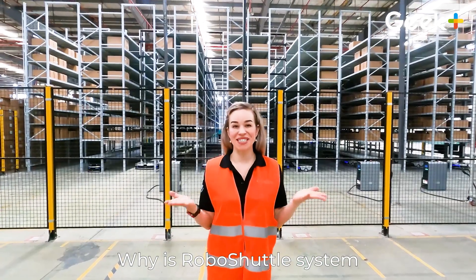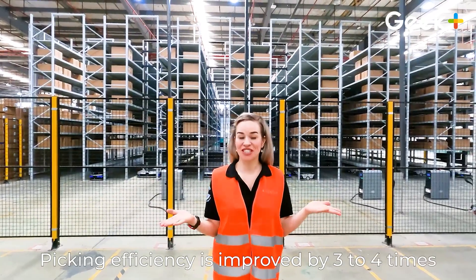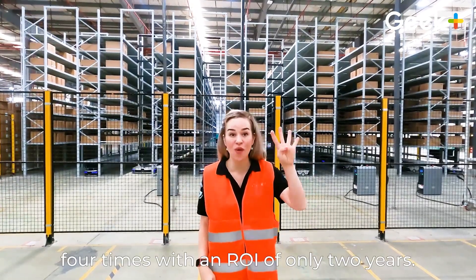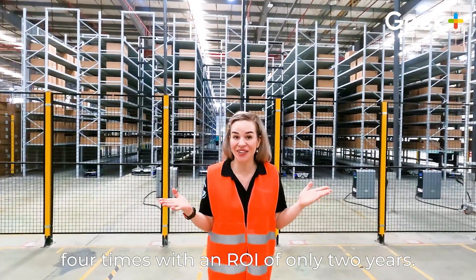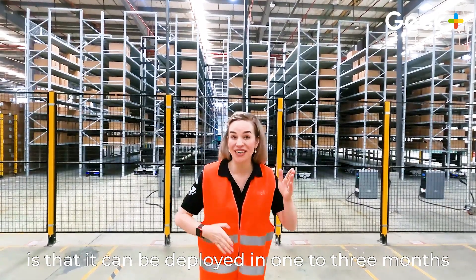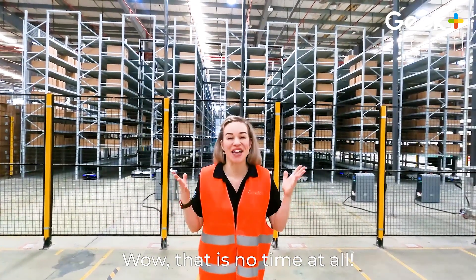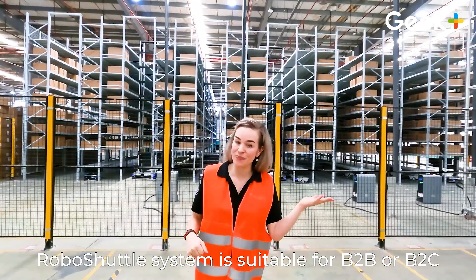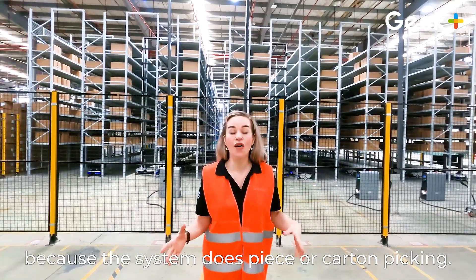Why is Robo Shuttle's system right for your business? Let's do the numbers. Picking efficiency is improved by three to four times, while storage density is improved by up to four times, with an ROI of only two years. The system can be deployed in one to three months depending on the complexity of the project. Robo Shuttle's system is suitable for B2B or B2C because the system does piece or carton picking.